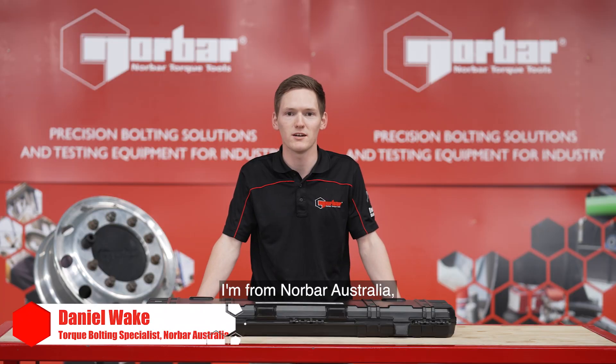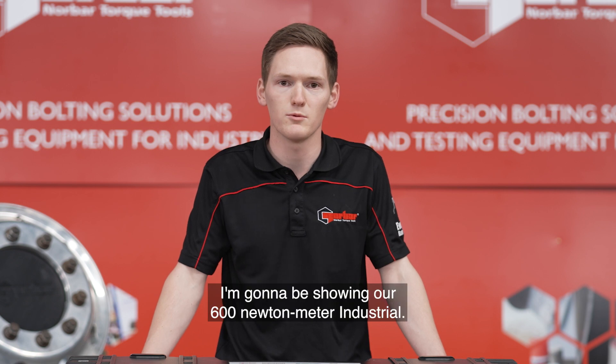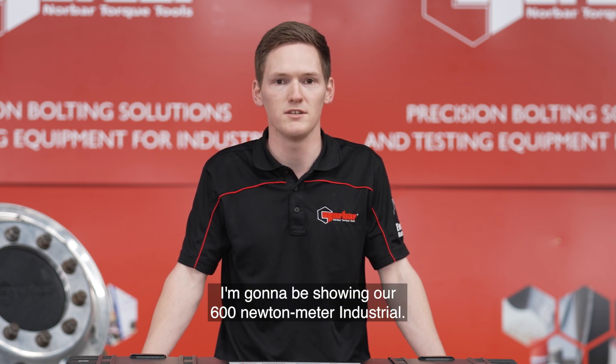Hi, my name is Daniel. I'm from Norbar, Australia and I'm going to be showing you our industrial series torque wrench. These range from 600Nm up to 1500Nm. For this demonstration I'm going to be showing our 600Nm industrial.